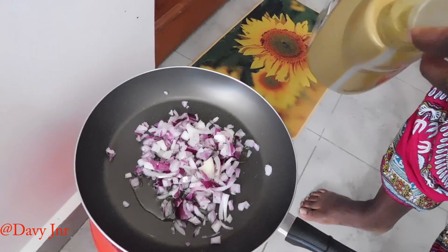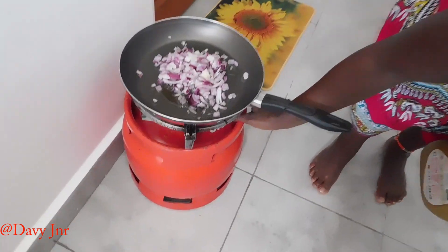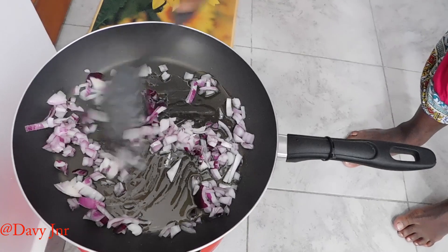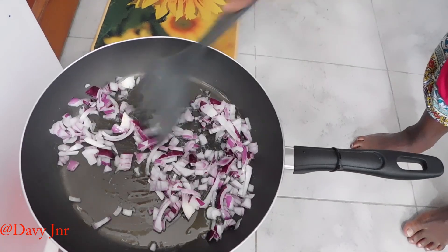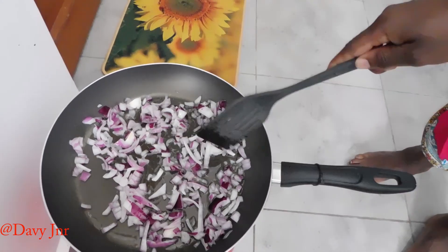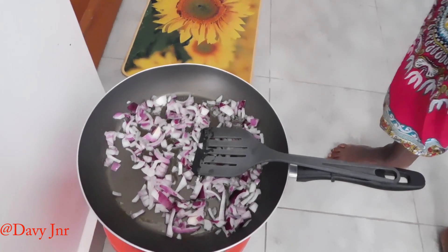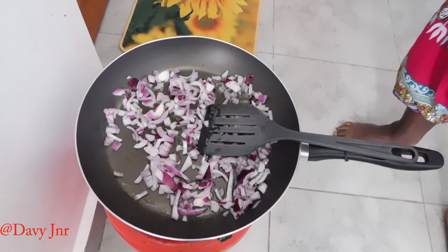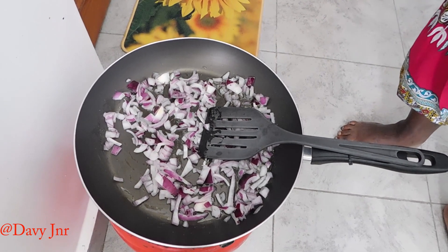These are onions here — onions and some oil. Make sure the onions are brown. They have to turn brown first. After two to three minutes, I will add garlic, because garlic and onions, they cook differently.